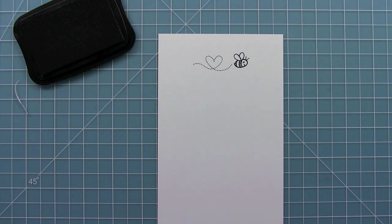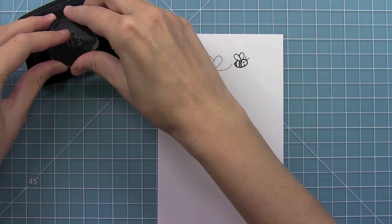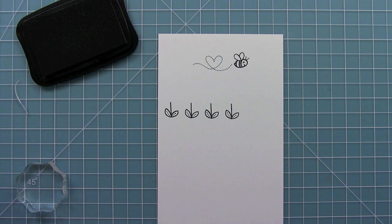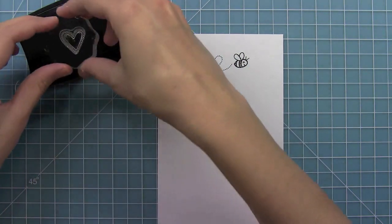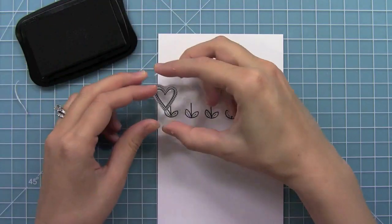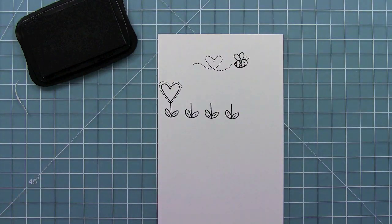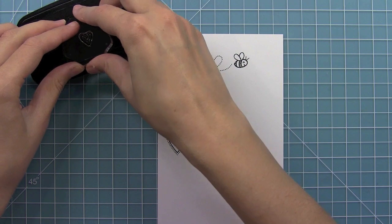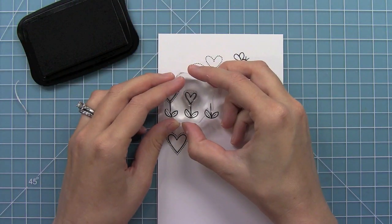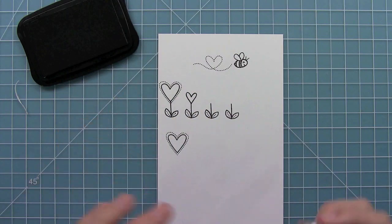We also have a build-a-flower portion of this set. We have the little leaf and stem, and we have these really great hearts and flowers that you can add to the stem. I love the idea, especially for Valentine's, of creating a heart-shaped flower just like that. We also have a smaller sized heart which makes a cute little flower, and with all the different sizes you can layer them and make a really cute heart flower garden.